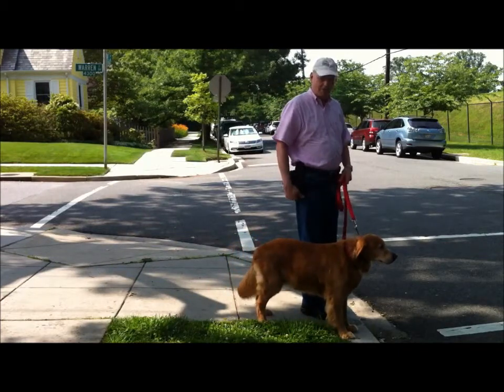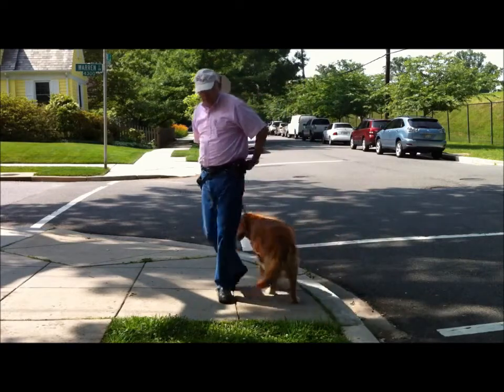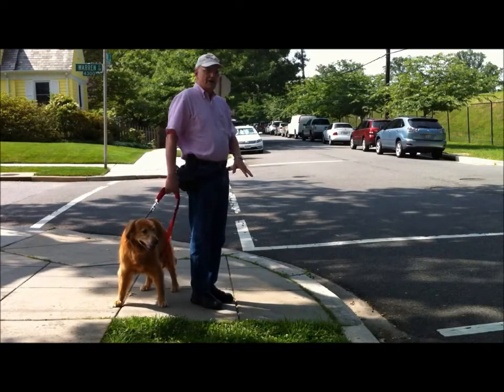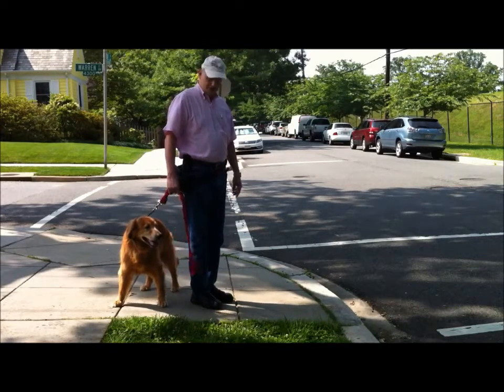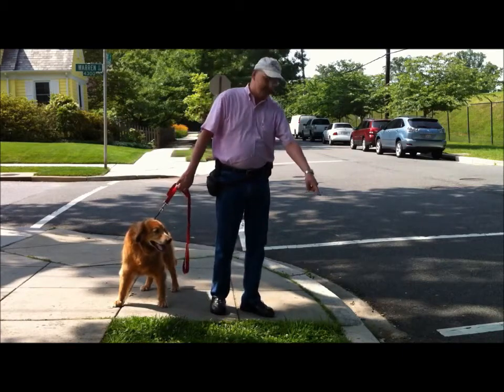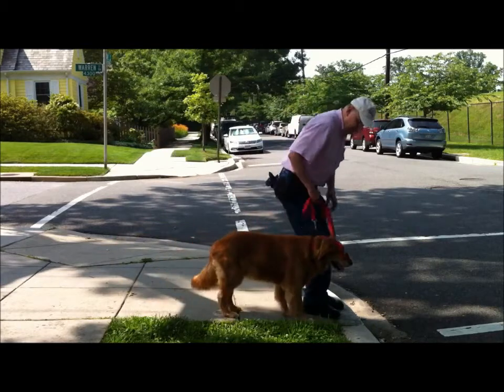So how do you get her to do that? Well, it's actually pretty simple. What you do is you stand a little bit away, and the very first time that you come up to a curb like this, you stomp your feet, and that attracts the dog's attention back down to the curb. So I'm going to come up, come to the curb, and stomp my feet.